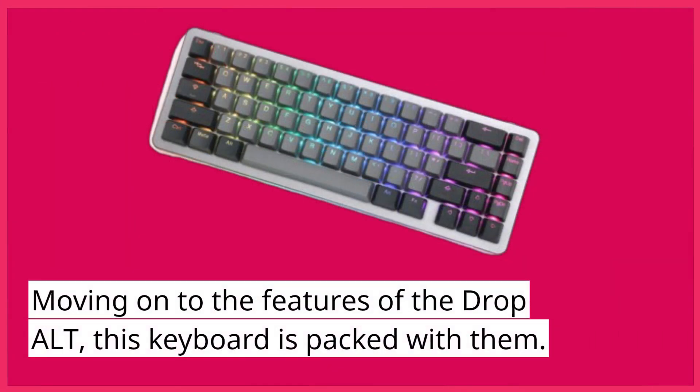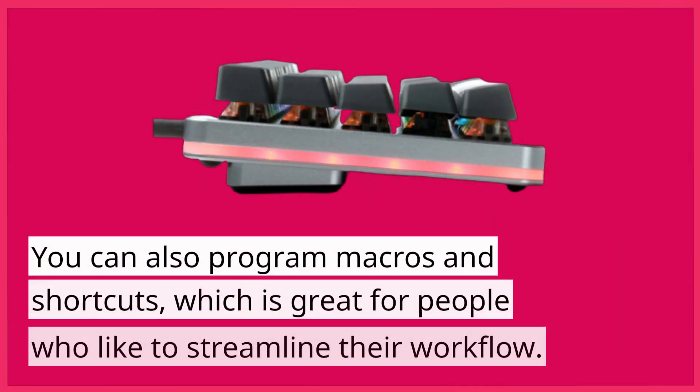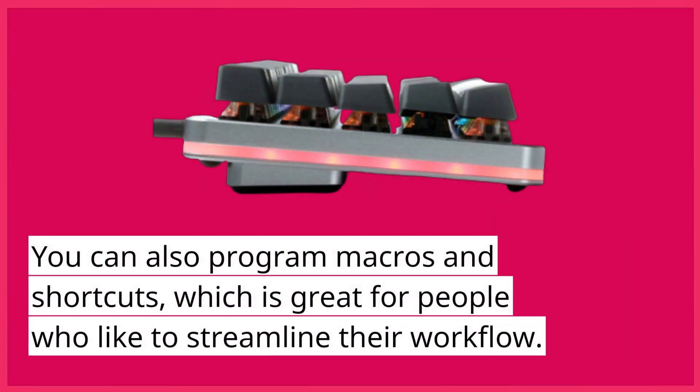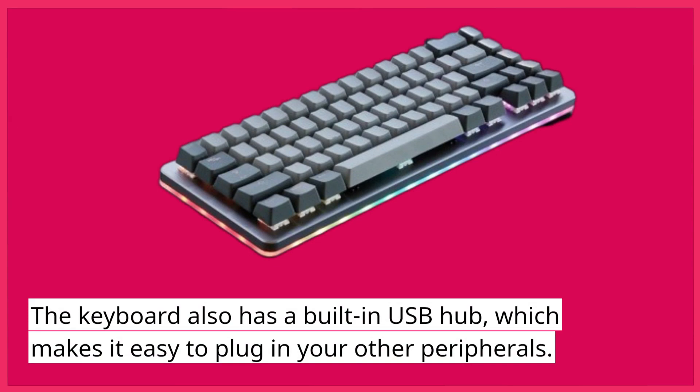Moving on to the features of the DropAlt, this keyboard is packed with them. It has customizable RGB lighting, so you can choose from a range of different colors and effects to light up your desk. You can also program macros and shortcuts, which is great for people who like to streamline their workflow. The keyboard also has a built-in USB hub, which makes it easy to plug in your other peripherals.